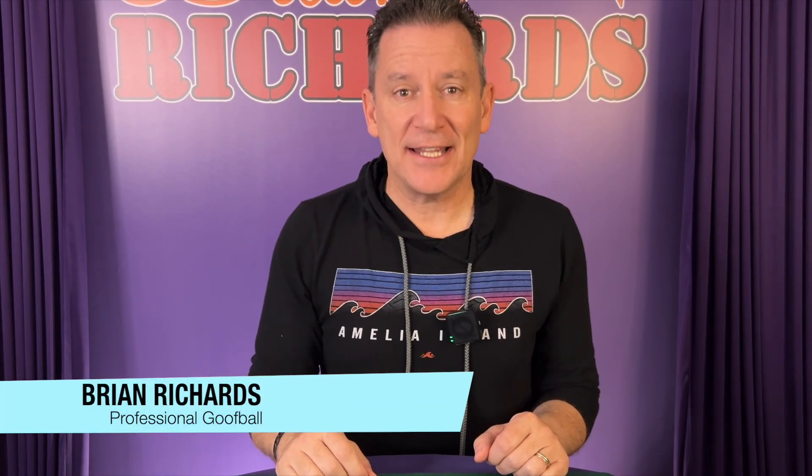Hello everyone, Brian Richards here and welcome back to my channel. I think it's time to learn another math magic trick. Are you ready? For this trick you're going to need a regular ordinary deck of cards. It can be missing some cards — that's good news for many of you because I know many of you do not play with a full deck.